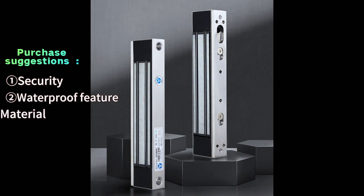The material of the lock is also very important. Electric locks made of stainless steel, aluminum alloy, or other corrosion-resistant materials are more suitable for outdoor environments.